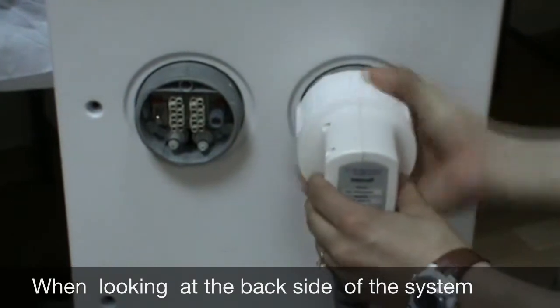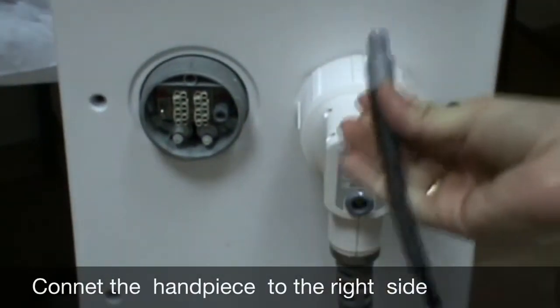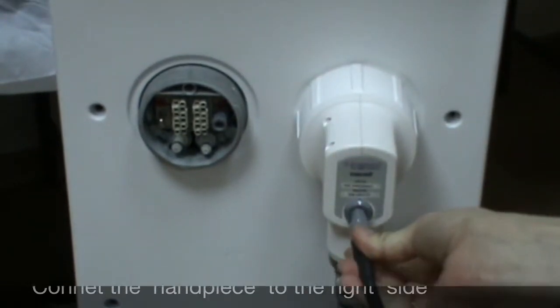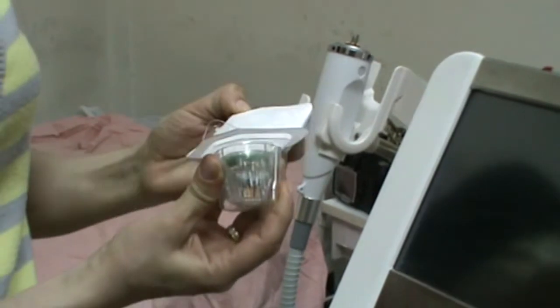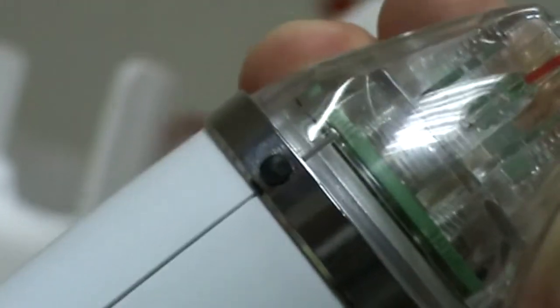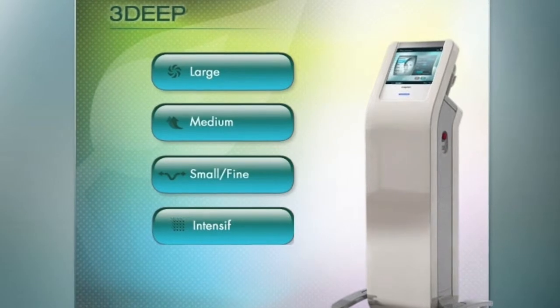Connect the Intensive Handpiece to the EndyMed Pro. When looking at the rear side of the system, connect it to the right-hand side, then connect the foot switch. The Intensive Tip is intended for single-use only and must be replaced for each patient every treatment. After removing the tip from the package, place it on the top of the handpiece and turn it clockwise. On the System menu screen, select the Intensive Application.